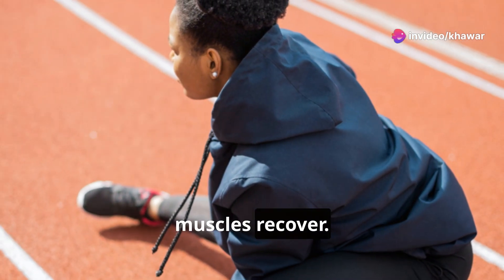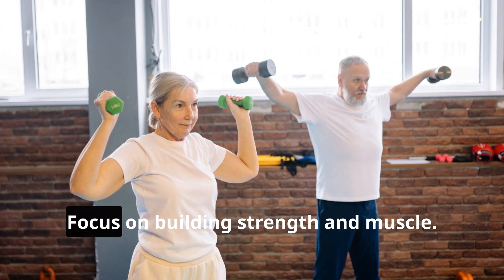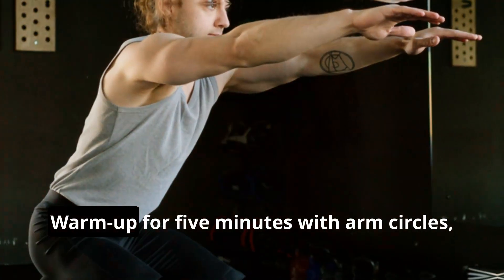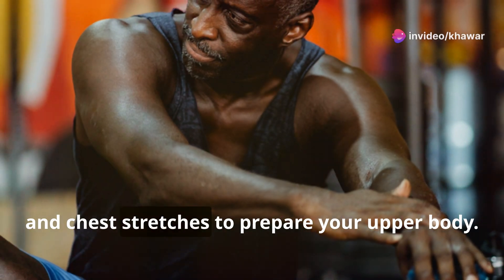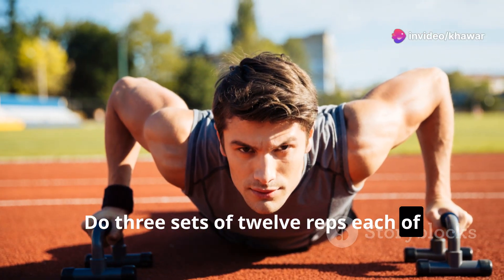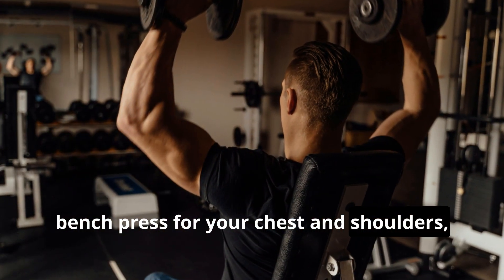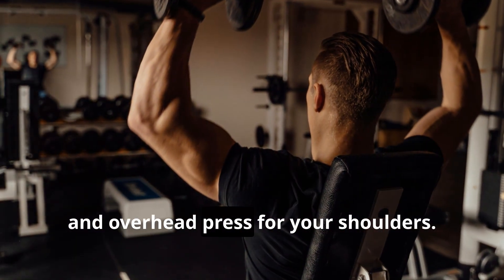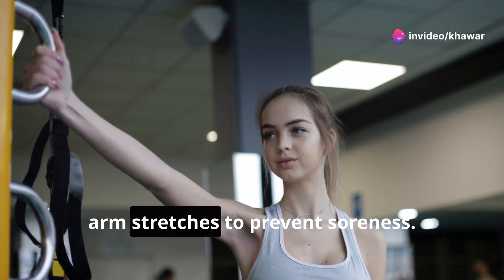Tuesday — Strength Training, Upper Body: Focus on building strength and muscle. Warm up for five minutes with arm circles, shoulder shrugs, and chest stretches. Do three sets of 12 reps each of push-ups to build your chest and triceps, bench press for your chest and shoulders, dumbbell rows for your back, and overhead press for your shoulders. Cool down for five minutes with gentle arm stretches to prevent soreness.